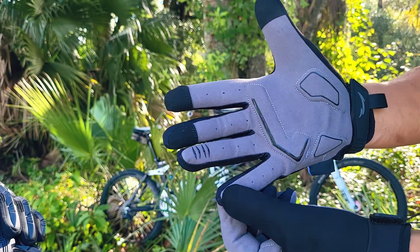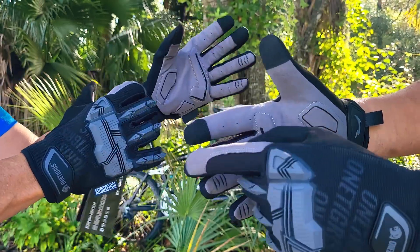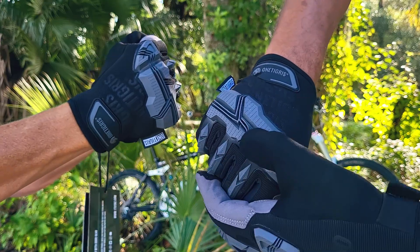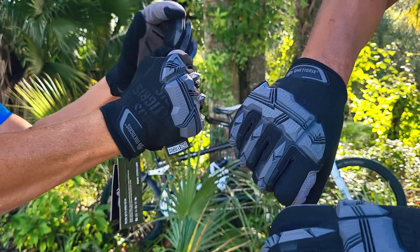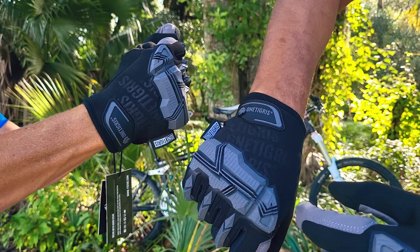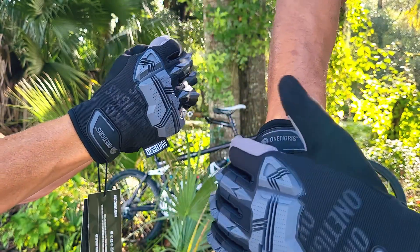They've got this grippy material on these fingers and they're also equipped so you can use your touchscreen phone without taking your gloves off. And then on the back they have this armor material, so if you ever do smash your knuckles into something — like if you fall down or you hit a tree — you have protection along the back of the fingers and also the knuckle area.